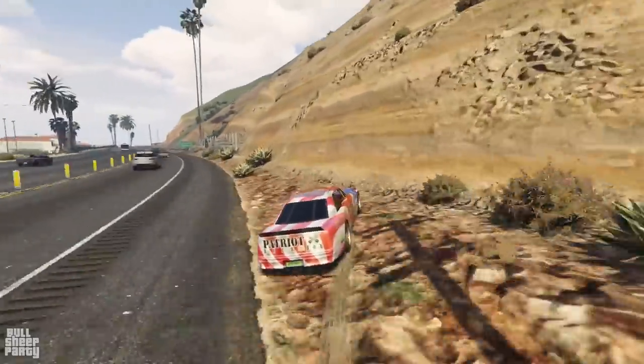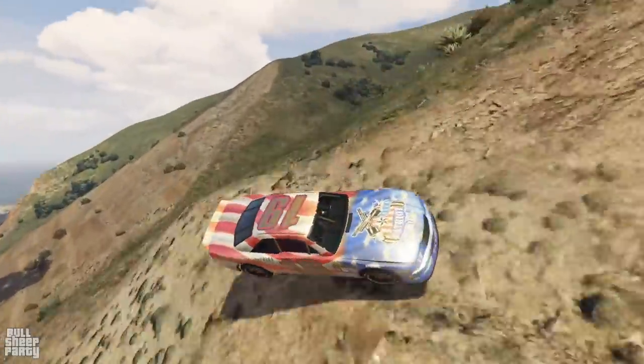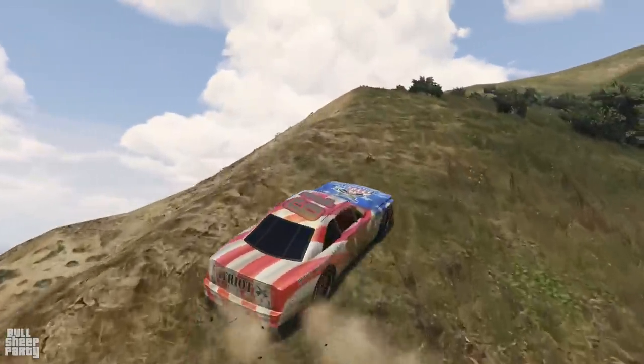I wonder if it can go off-road. Oh, it can? Nevermind guys — 10 out of 10, best vehicle in the game, confirmed.